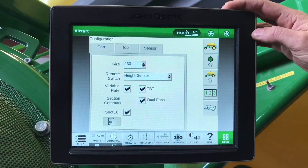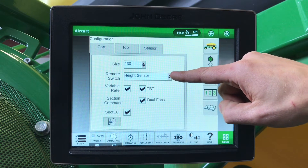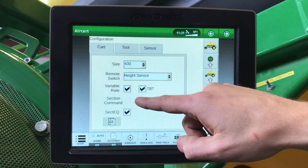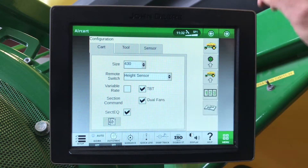Under our air cart setup: the size of our air tank, our remote height sensor or switch, variable rate on or off, tow between, dual fans, and section equalizer.